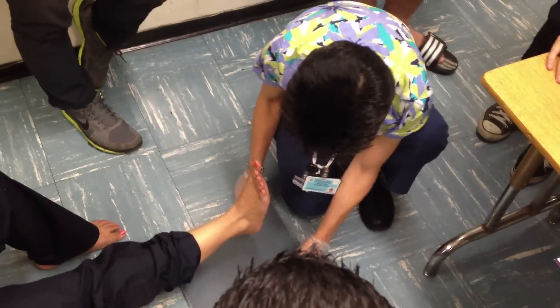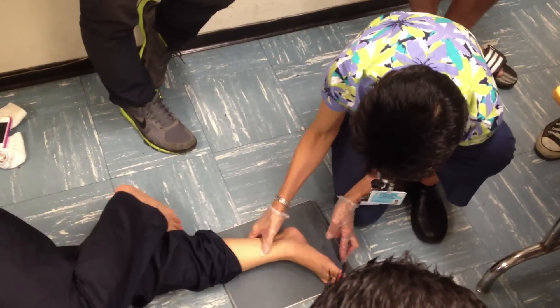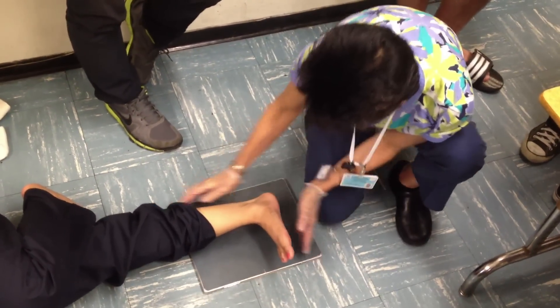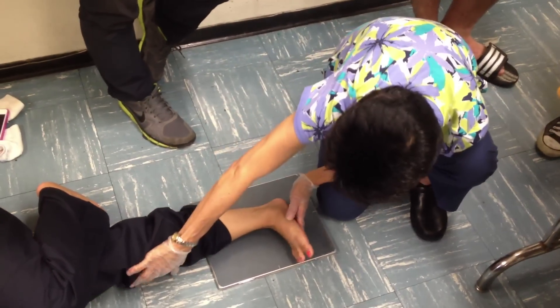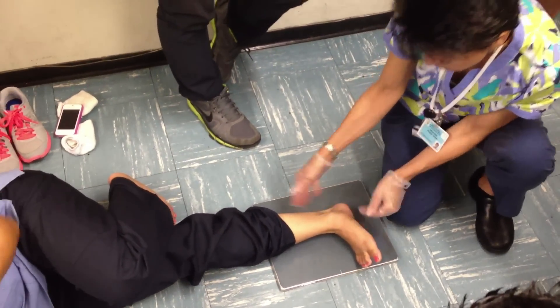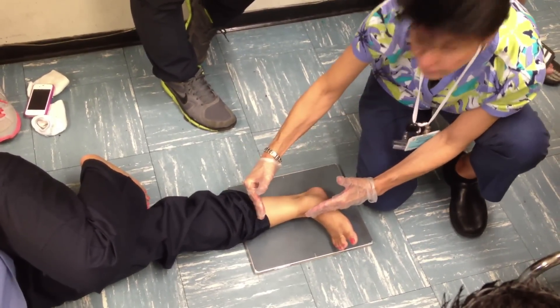Lift up, please. Now turn over on your side. Lateral ankle. Dorsiflexed. Come up just a bit. Palpate malleoli to be superimposed. CR. And collimate. You don't collimate here — you collimate from here to here to here.